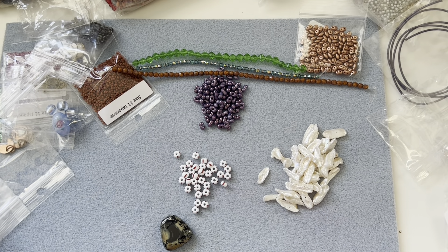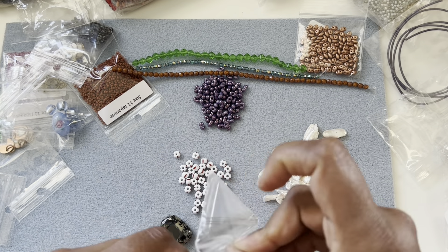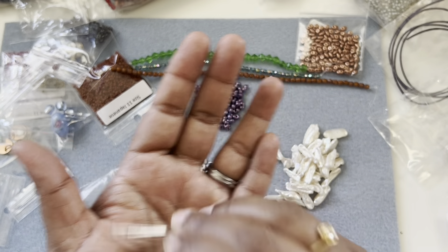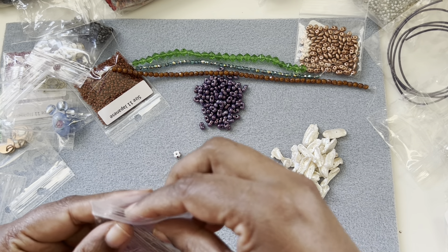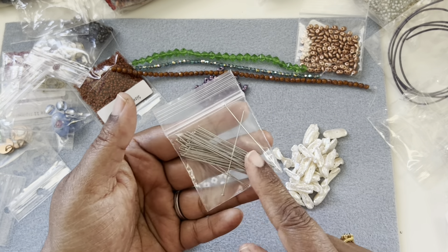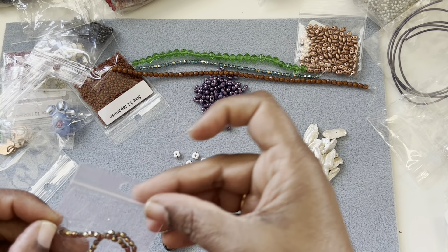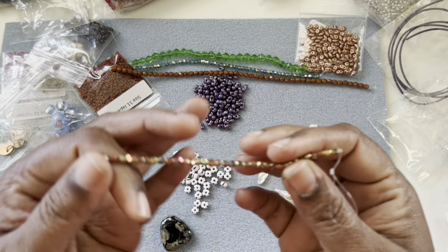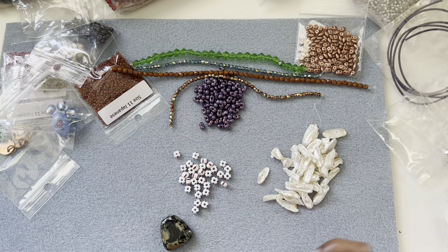Head pins are always welcome — I really run out of head pins like nobody's business. Even though I like to make my own head pins, I really like the store-bought ones as well; the temper of the wire is perfect, especially the ones that are very uniform. And we have some more Czech beads — a bead strand, three millimeter, very nice color.